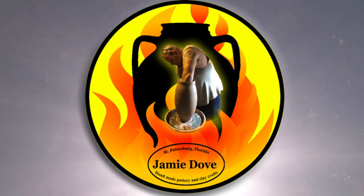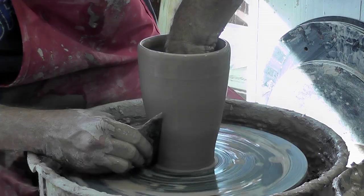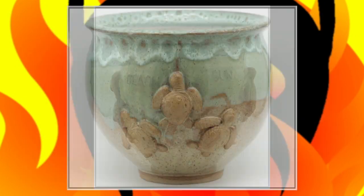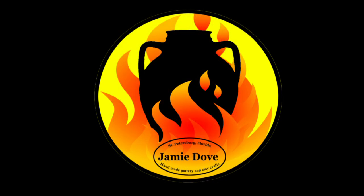How do you take it off? I am smooth, firm, and creative when I take a piece off the wheel. Welcome to Jamie Dove Florida Pottery.